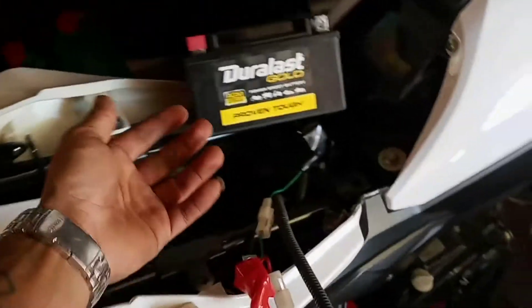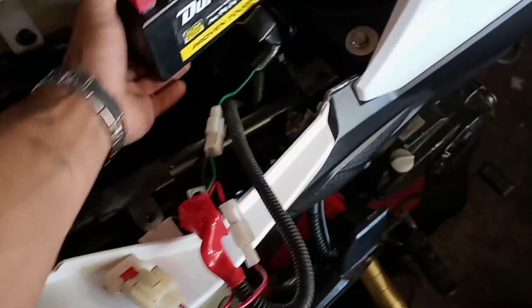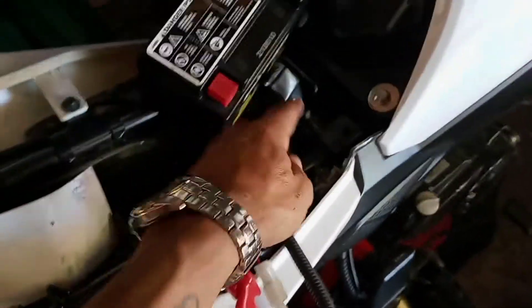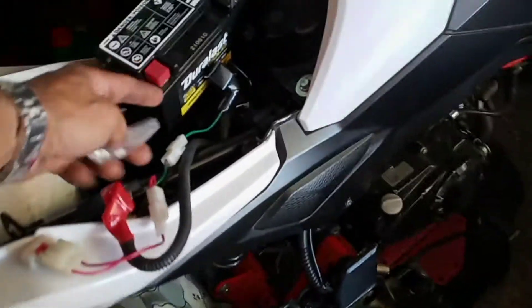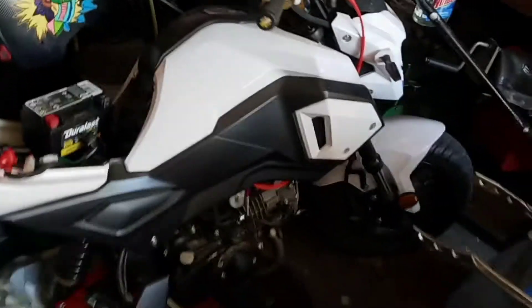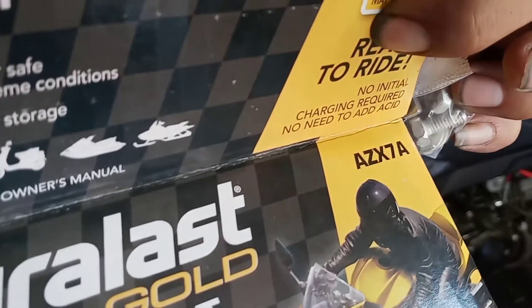This is the battery you might need, and this is how you do it. You take off the two wires, and they give you the little connectors — I'm sure you have the other ones but they also give you some. 2020 Boom Vader right here. The battery number is AZX7A, so let me start installing it.